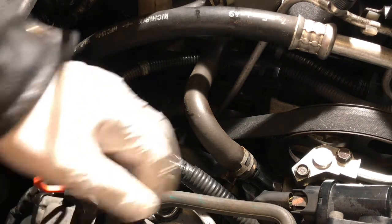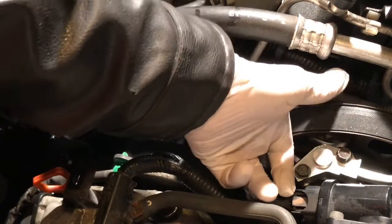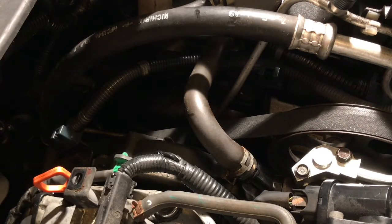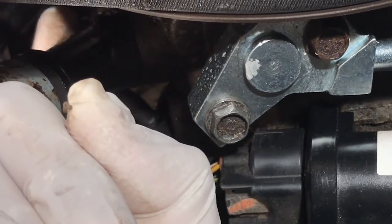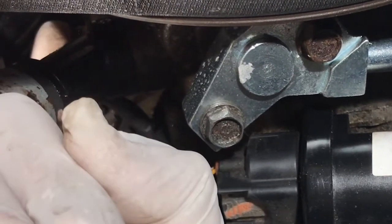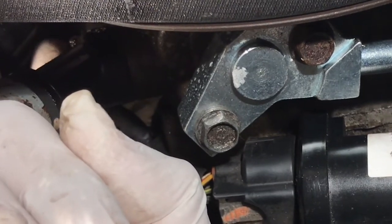It's very simple — it's underneath. That's the one. I think it's a 10mm bolt. I'll show you. You can see the bolt. There's a 10mm bolt — you see my finger is right there. This is the bolt, right there. It's 10mm. Just take that bolt off.